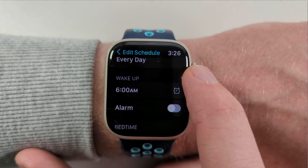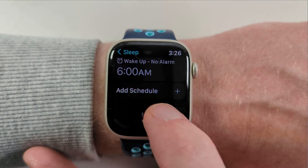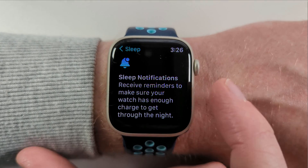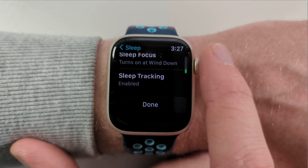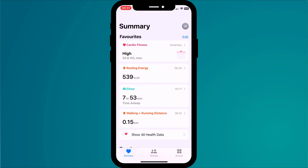Once you've set your schedule, tap in the top left corner of the screen to go back to the main screen and confirm your changes. Click next, scroll through the information and hit enable to complete the process. Scroll through your sleep settings and tap done. If you find configuring your sleep schedule on your watch a bit cumbersome and fiddly using the crown and the small screen, you can instead use the health app on your phone.